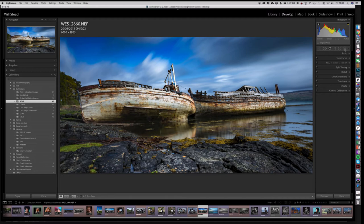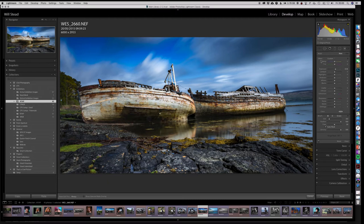Over here we have the spot adjustment tool, and this is what we're going to use for dodging and burning. We hit that button and we see a whole bunch of adjustments we can make. What we're interested in is exposure. There's a preset here — if we click where it says 'custom' there's a preset for dodging and burning. Let's take the first boat and select 'darken' — all the settings remain at zero except exposure, which drops down a third of a stop.